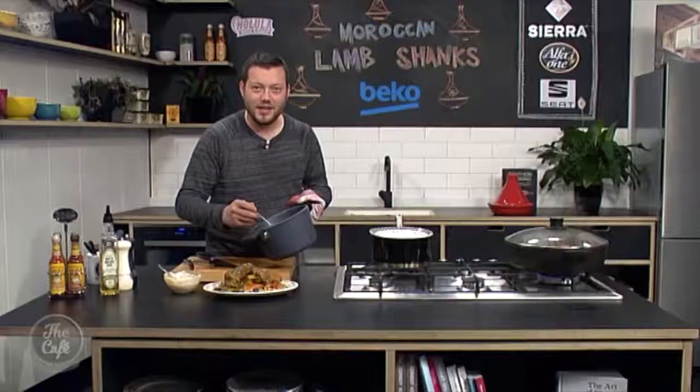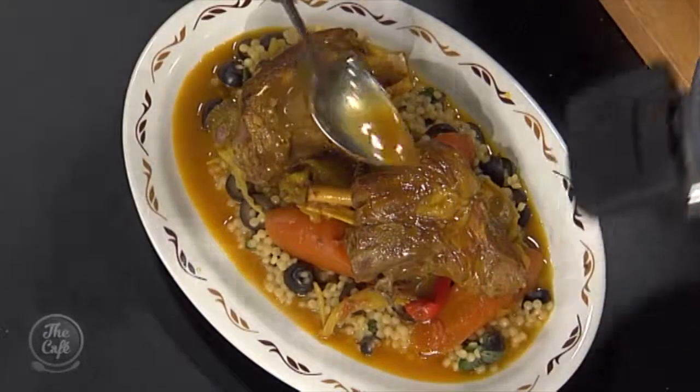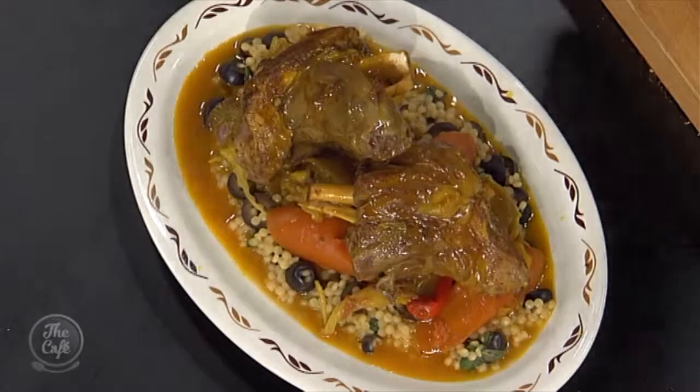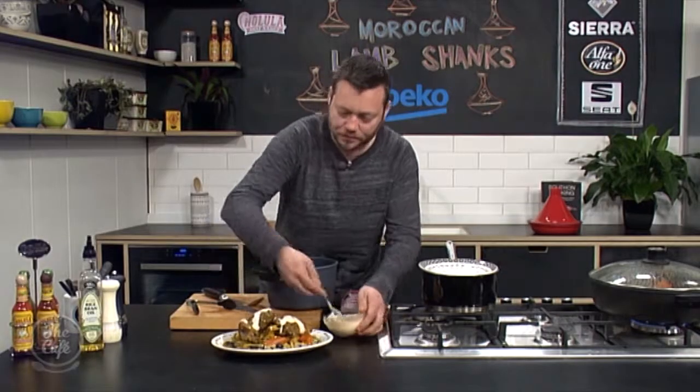By the magic of television everything's perfectly cooked. The lamb shanks are smelling incredible — just plating it up, finishing with a little bit of that sauce all over, and that beautiful sweet yogurt. That looks amazing! Nice work. On Monday we've got crispy sesame chicken with a sticky Asian sauce.